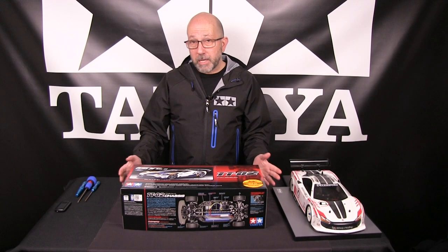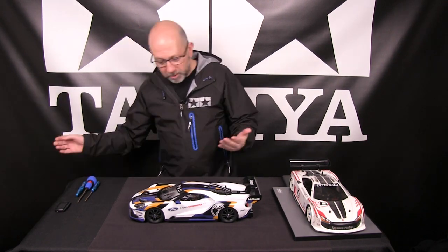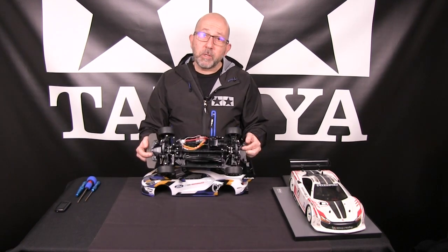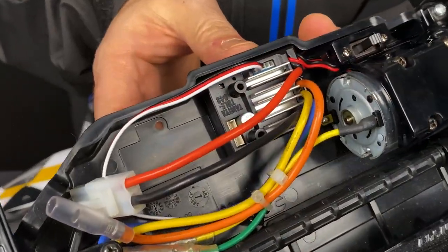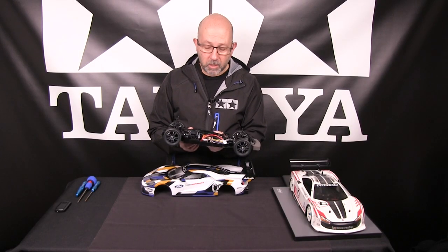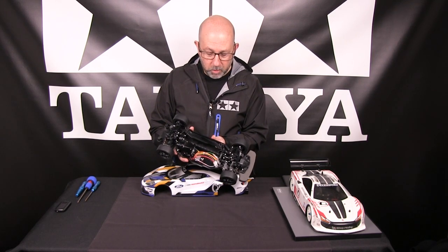Now that we've seen what's included in the kit, let's take a look at what it looks like built up. And there we have it — the built up, by yours truly, Ford GT Mark II. As we talked about in what's included in the kit, this is your basic TTO2 chassis. It includes the brand new TBLE04S speed control as mounted here. Compared to previous speed controls available in our kits, this is a low-profile ESC, so it fits nice and snug with your chassis.